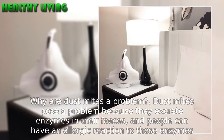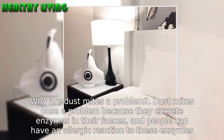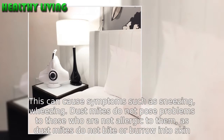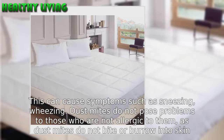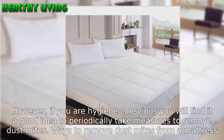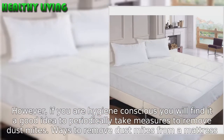Why are dust mites a problem? Dust mites pose a problem because they excrete enzymes in their feces, and people can have an allergic reaction to these enzymes. This can cause symptoms such as sneezing and wheezing. Dust mites do not pose problems to those who are not allergic to them, as dust mites do not bite or burrow into skin. However, if you are hygiene conscious, you will find it a good idea to periodically take measures to remove dust mites.